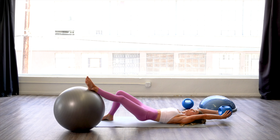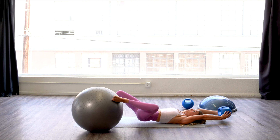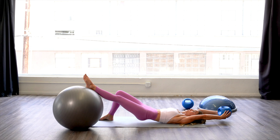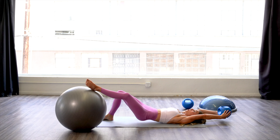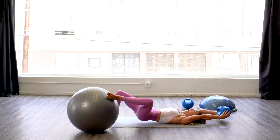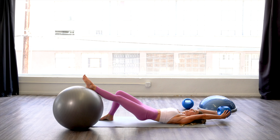Ensure that that pubic bone is tilted towards the spine and focus on that lengthening and rebounding of your pelvic floor. If you are holding the weight and it's getting too heavy, you can go ahead and set it down and just return your arms back to your sides.